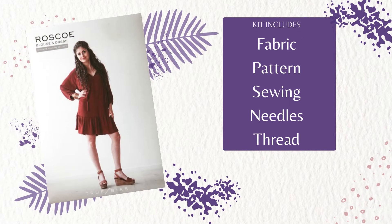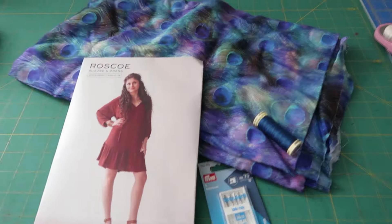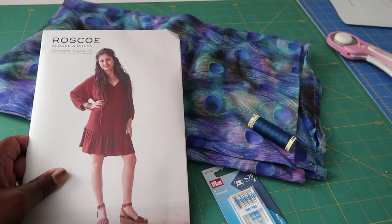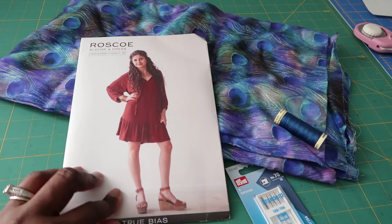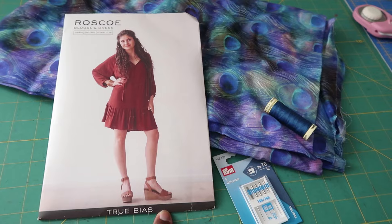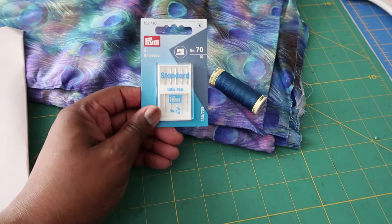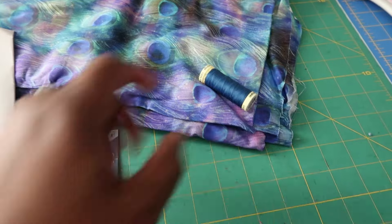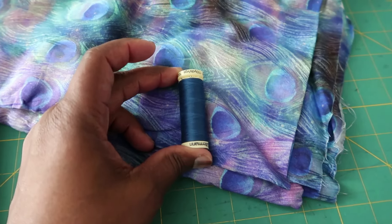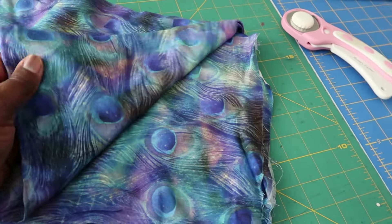The kit comes with fabric, the pattern, sewing needles, and thread. This particular pattern goes up to a size 18, has three different views, and I will share with you today the view that I did. I wanted to give you a close-up of the items that came in the kit. The kits are absolutely phenomenal — they include the pattern and they choose a gorgeous fabric from their range that you can sew the pattern in. The kits are fully customizable, so you can click to add all to the basket, order the full kit, or pick and choose which parts of the kit that you need.